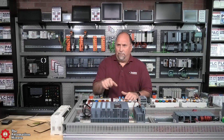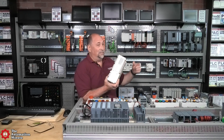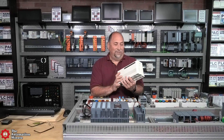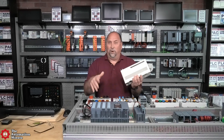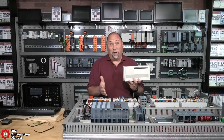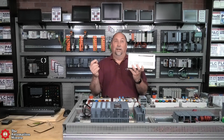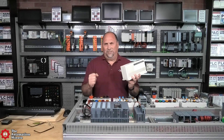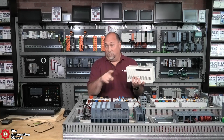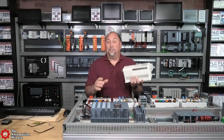Now, I want to back up — this is what a SLC 100 looks like. I've got one way up there, it's hard to see. I actually bought that one brand new, never been powered on, still in the box — but I bought it from a used dealer. I did it because the first PLC I ever programmed was a SLC 100, back when I started in 1990.